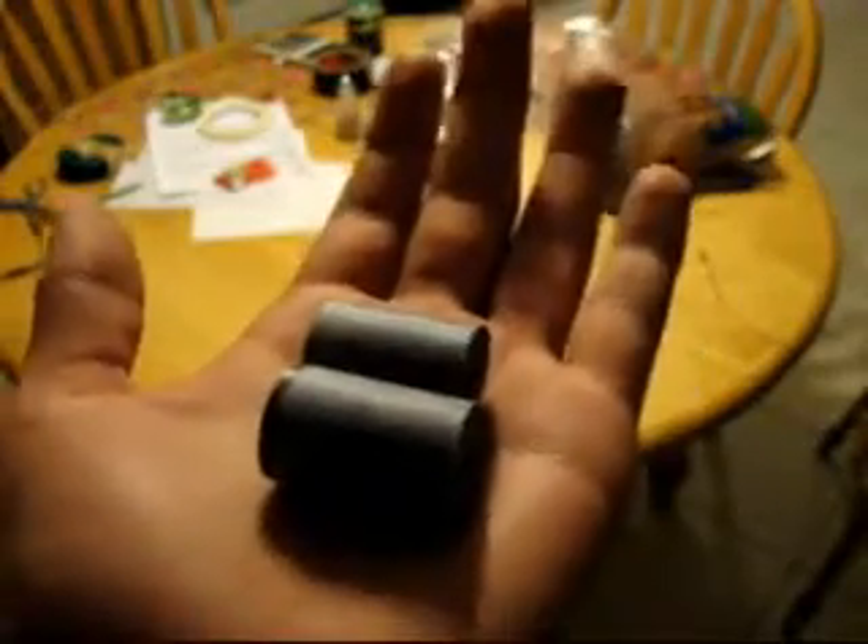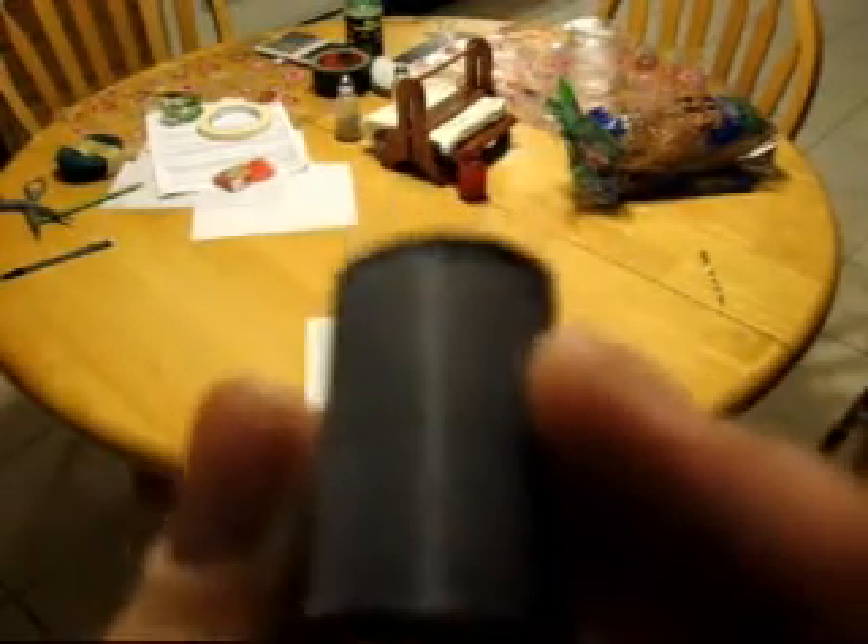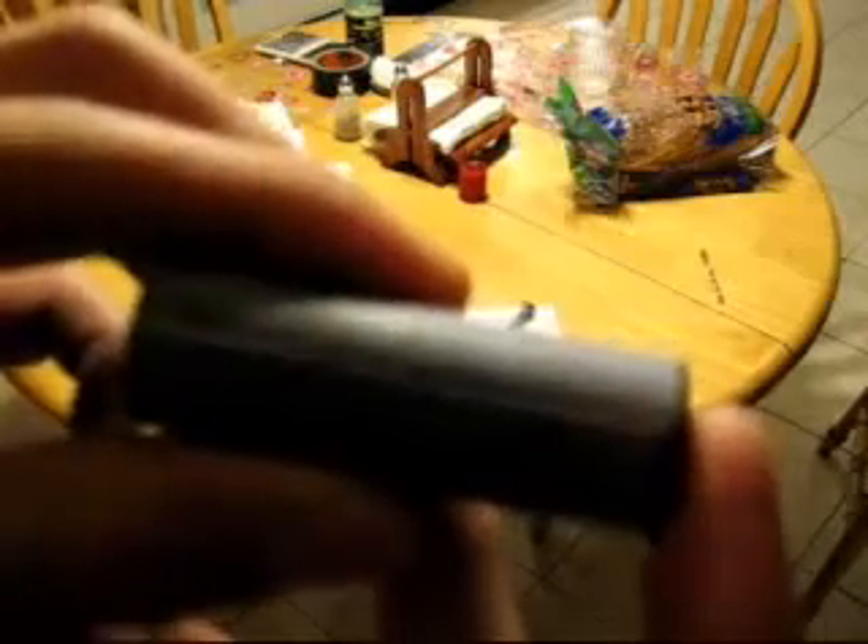Now remember, these two grain segments were once one grain segment — I split them by cutting them in half with a saw. So the best way these will fit inside a rocket motor is by placing them exactly how they were. You see that line right there? Both of them have it. When I put them in, I want to align those lines at the same point — that's my guarantee for a nice grain segment. If I have them opposite each other, you see how that's bent now, so that's not going to work.